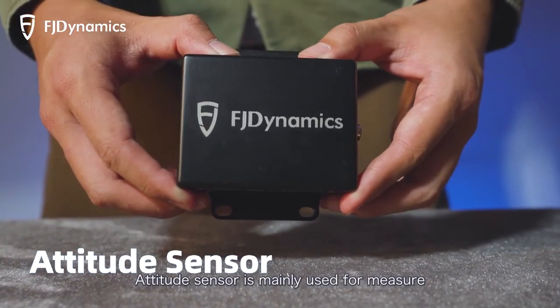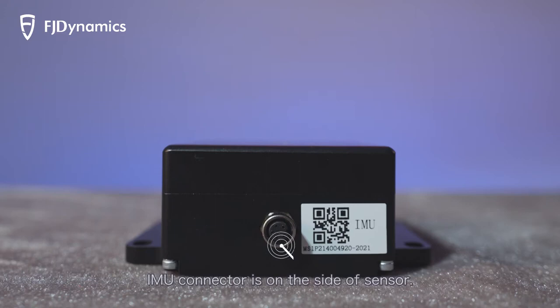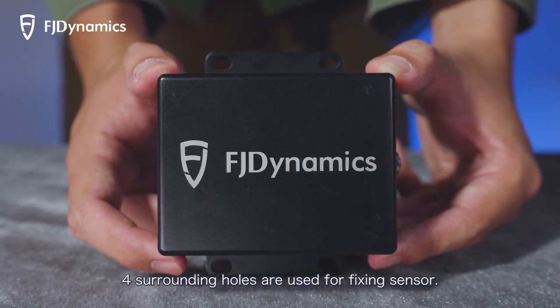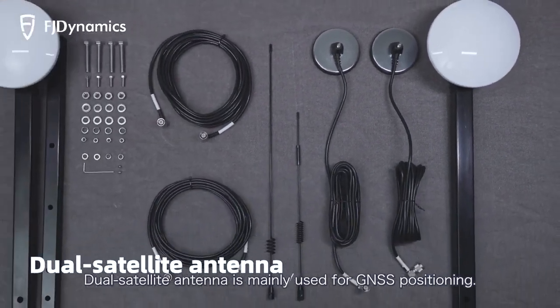The attitude sensor is mainly used to measure and transmit the 3-axis attitude information. The IMU connector is on the side of the sensor. Four surrounding holes are used for fixing the sensor. The dual satellite antenna is mainly used for GNSS positioning.